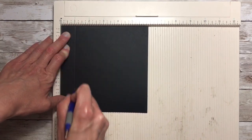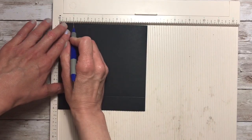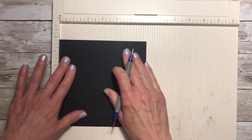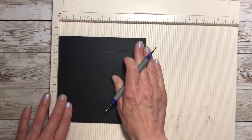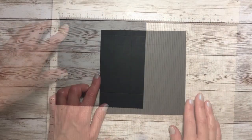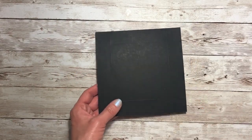So at one inch score all the way down, turn it once to the left, score at one inch, turn once to the left, score at one inch, and then one more time turn to the left and score at one inch. Now that we have our lid scored, what we need to do is some cuts.